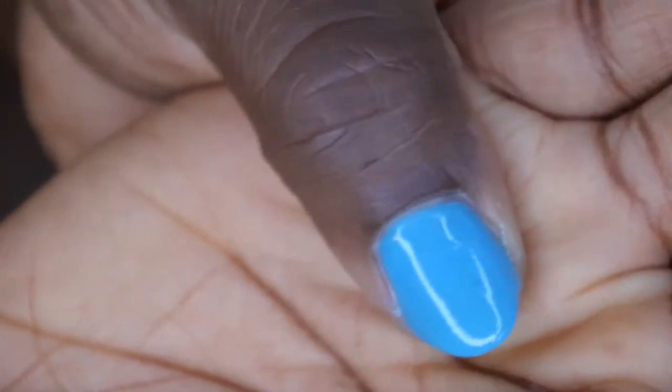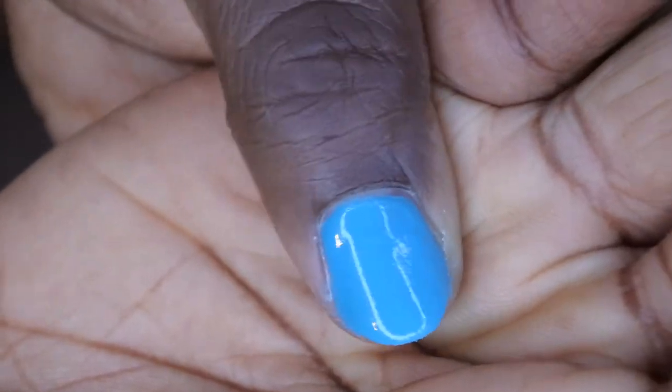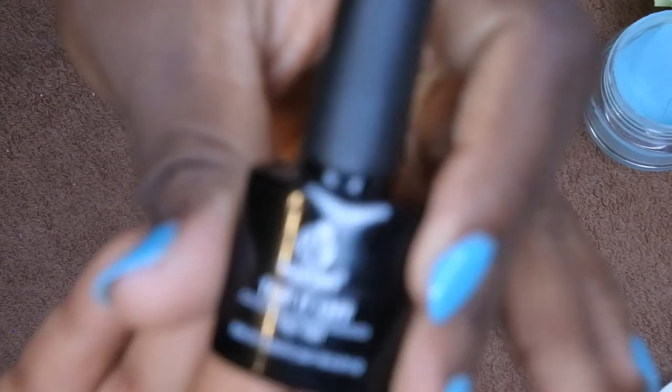This is what it looks like after applying the base coat over the clear acrylic. The last thing left to do is apply your top coat. I'm going to go in with this top coat and we'll be all done.